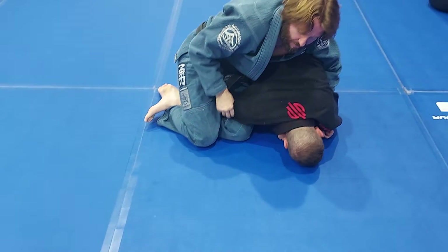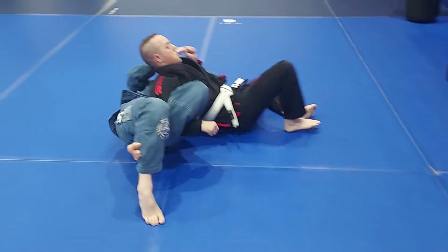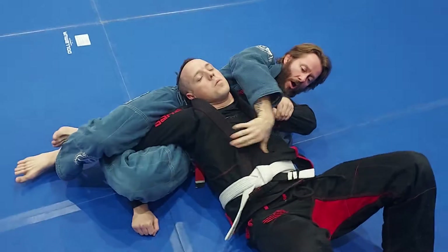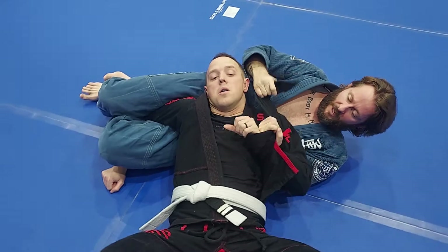Now I already have this locked. On this one though, I'm going to sit back, bring him over the top of me here. Locking my hands up, switch, untucking his knee, bringing it around, feeding it to myself.